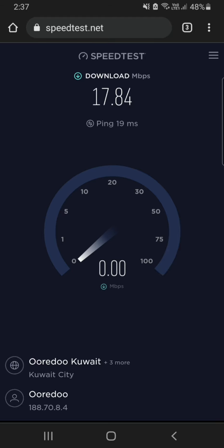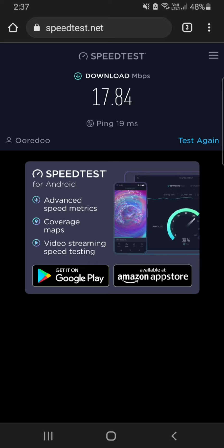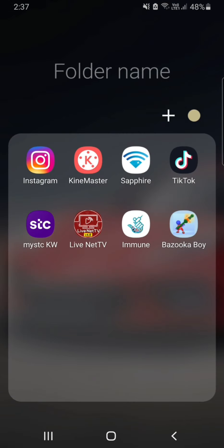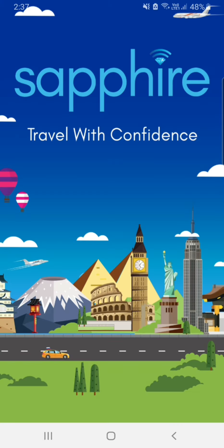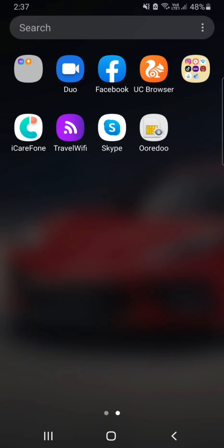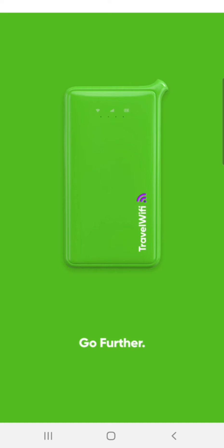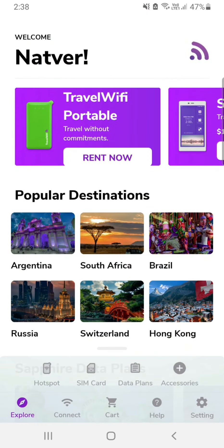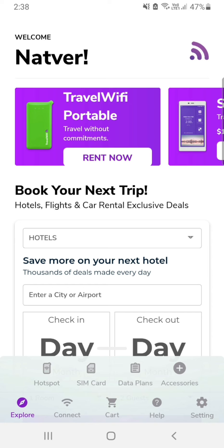I hope you like this speed and enjoy my video explanations. Please hit Subscribe and Like. If you have any questions, let me know. This is the Sapphire app, easily downloadable on the Play Store or App Store. A newer version of the app is coming soon for Travel WiFi, where you can purchase and manage everything. Thank you guys for watching and keep loving me.